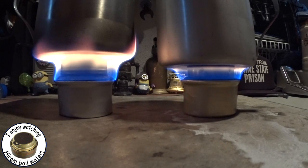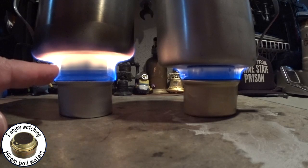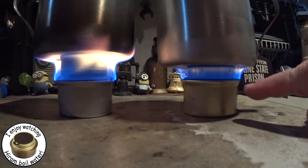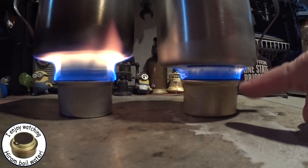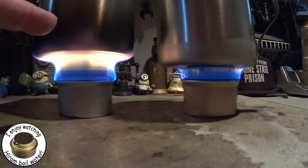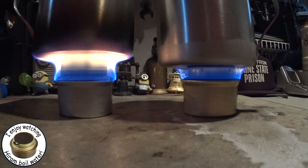Okay, so we're at camera 2. See how the one-inch, the regular fancy feast stove, is still burning yellow, but the one with the shortened pot stand is turning bluer and bluer - there's just a little tinge of yellow there, but it's just about going blue. Let me run this for about five minutes and I'll come back. You can already see on this one it's sooting up really nastily - nothing on this one yet. I'm going to let this run for five minutes and we'll come back.